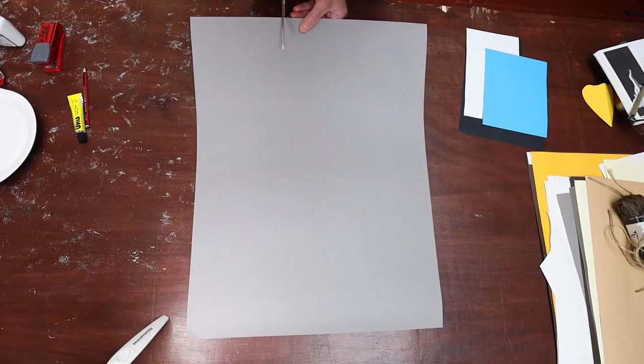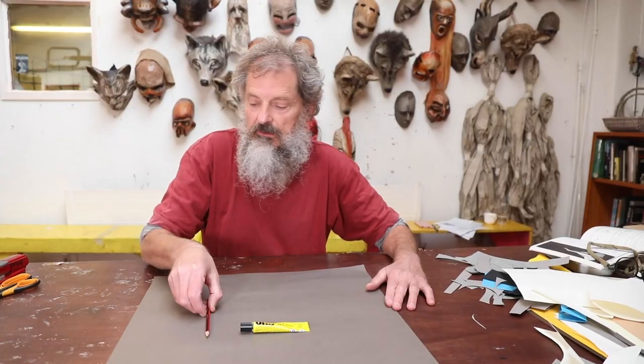For this we need a large sheet of card, some glue, pencil, paper plate, stapler, and scissors.